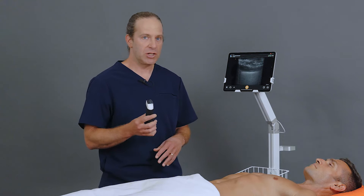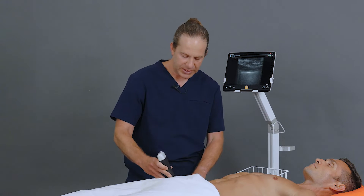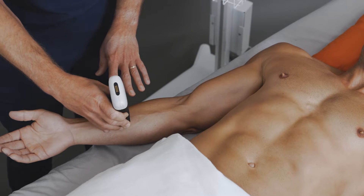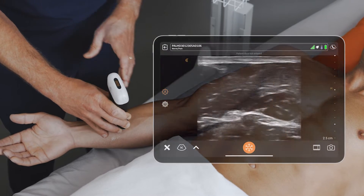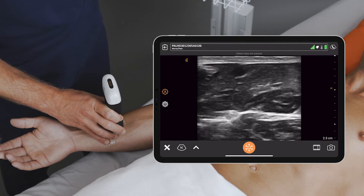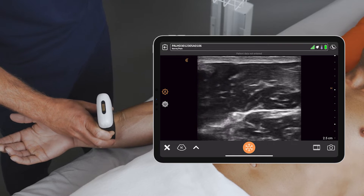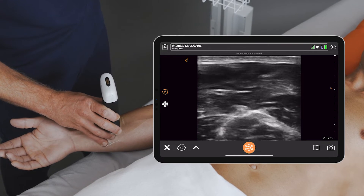To complete the procedure, I'm going to use the PAL scanner on a nerve preset. I'm going to place the scanner roughly halfway between the wrist and the elbow in a transverse orientation, in the middle of that forearm. What I'm looking for is a honeycomb structure to represent the median nerve.